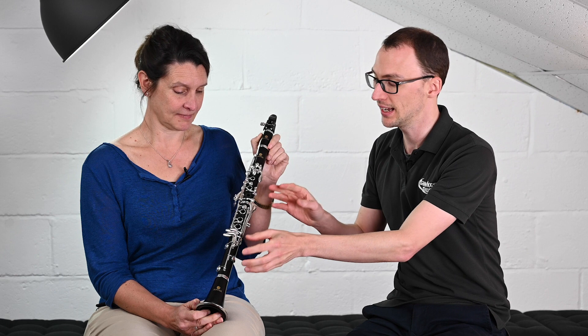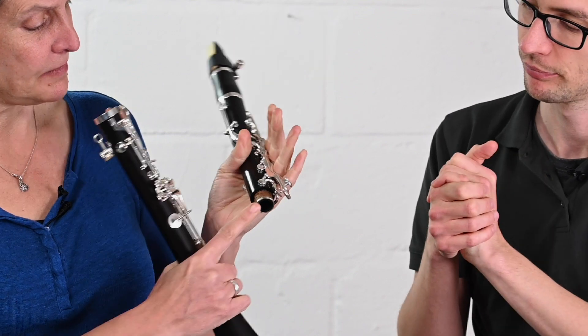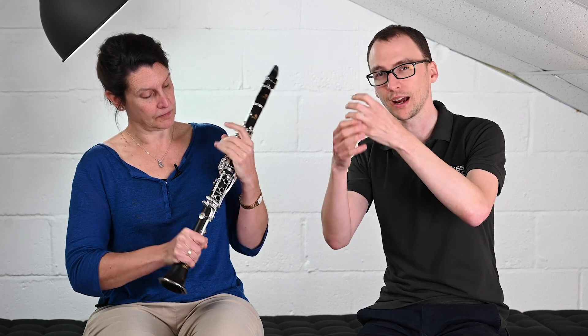There are also metal tenons inside — the joints as they fit together. Liz is going to take that apart for us just to see that. You do find metal tenons on some professional model clarinets; a lot of manufacturers believe it adds stability, not only from a manufacturing point of view, but also carries on the solidity of sound and resonation through the instrument.